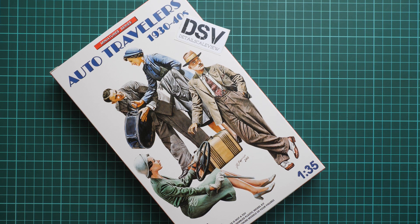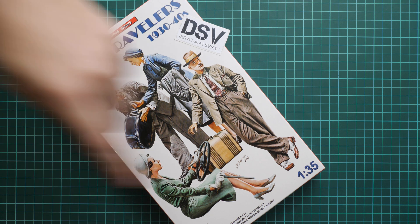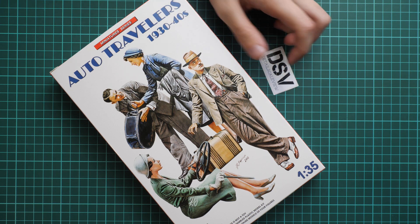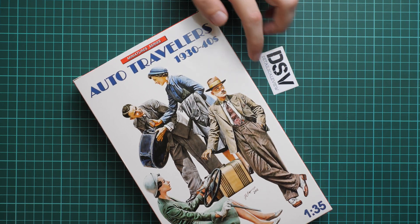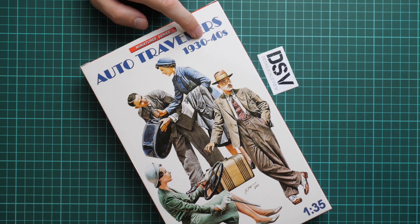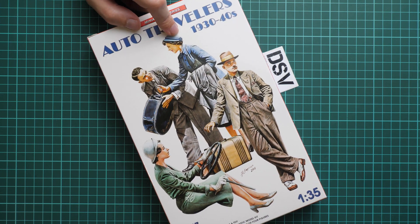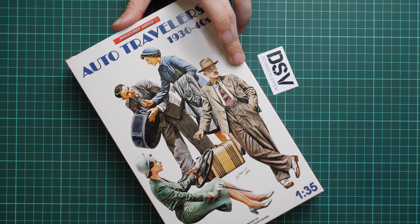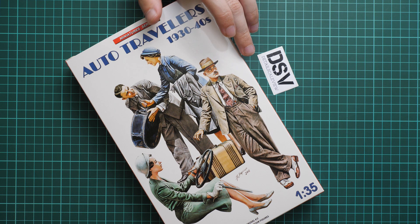Hello everyone, today we have a new video review. This time it's a new release from Mini Art, molded in 1/35 scale. It features civil releases — auto travelers from the 1930s–1940s. There are four figures as you can understand from the box art, and it might be a really useful addition for a diorama scene.